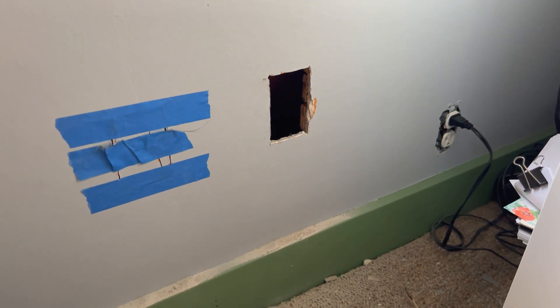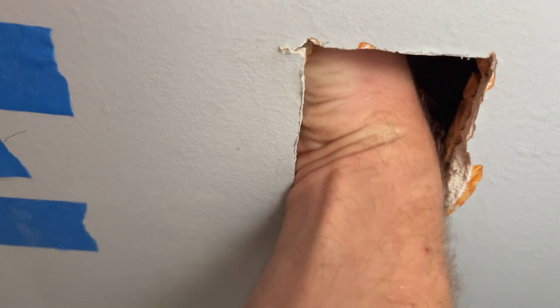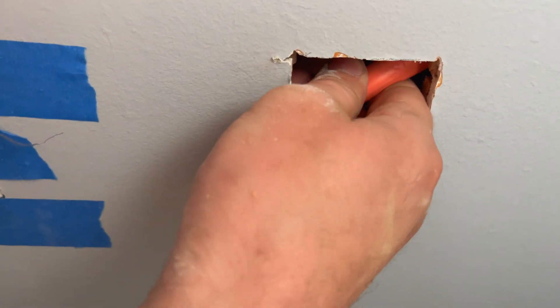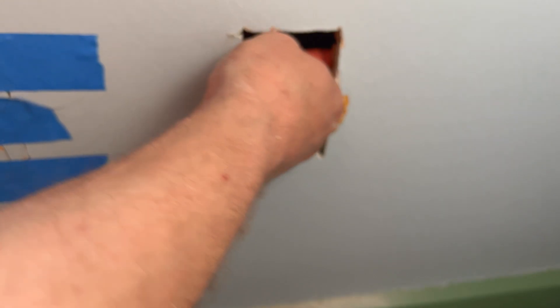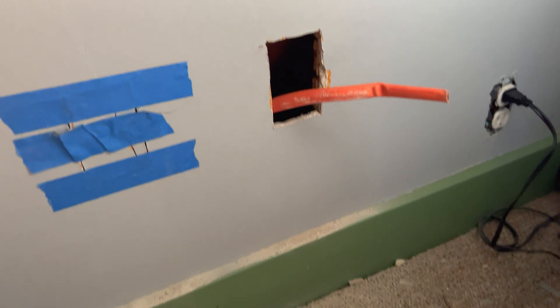I just stuck the 10-gauge wire up through the hole in the basement. Now let's see if we can find it in the hole up here. Oh wait, there it is — you see it? Reach in there. Looks like I've got plenty up, that's for sure. 10-gauge wire is very stiff. There we go, got it. I'll go ahead and get this wired up.